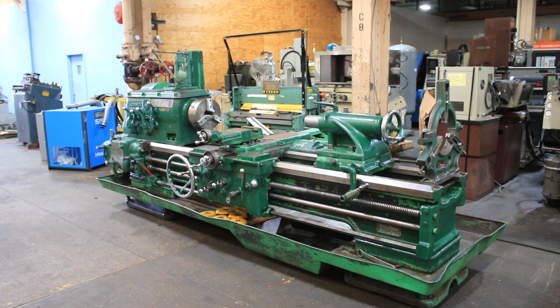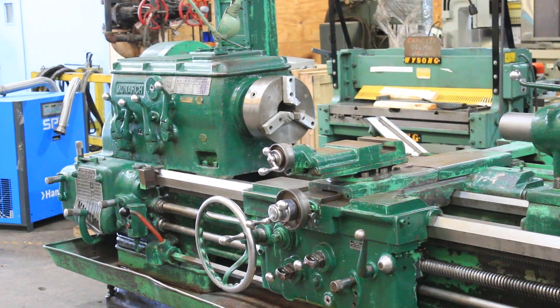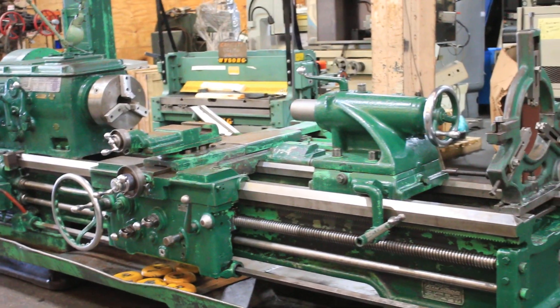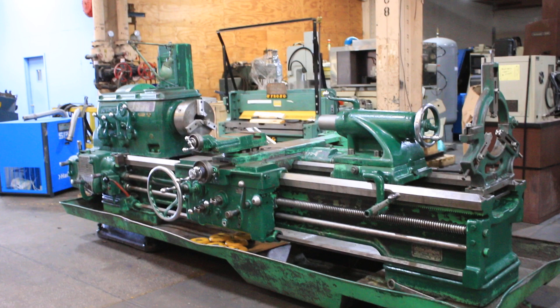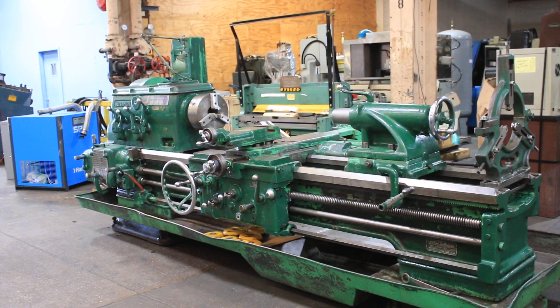We have a Monarch Model 22M engine lathe, 24 and a half inch swing by 72 inch centers — an oldie but a goodie. Serial number 10284, new in 1941. It has a taper turning attachment, a three-jaw chuck, and a steady rest. We're going to run her for you.